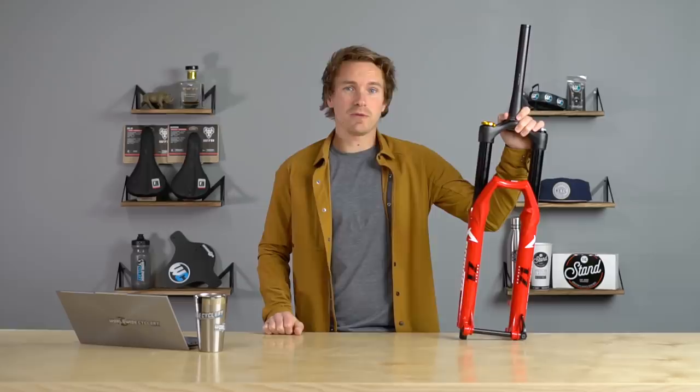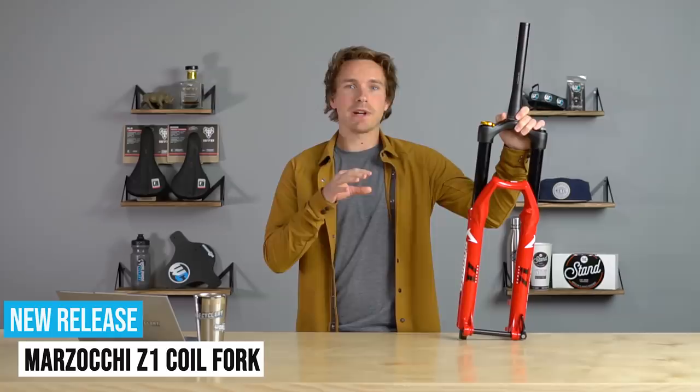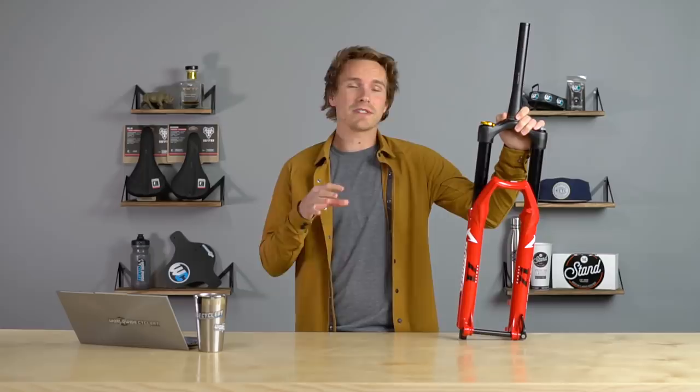Ladies and gentlemen, today Marzocchi is dropping a new fork, the Z1 Coil, and also a coil conversion kit. The Z1 Air has been out for a while, and Marzocchi is coming back with a bunch of new suspension these days, which is pretty killer.